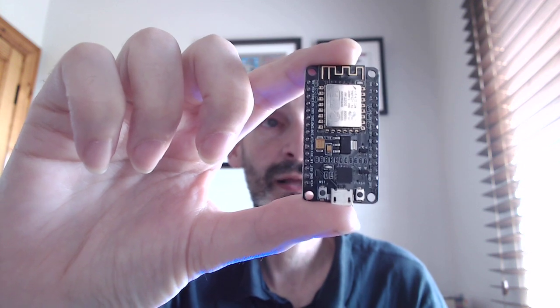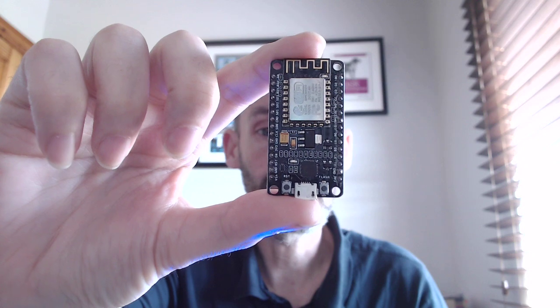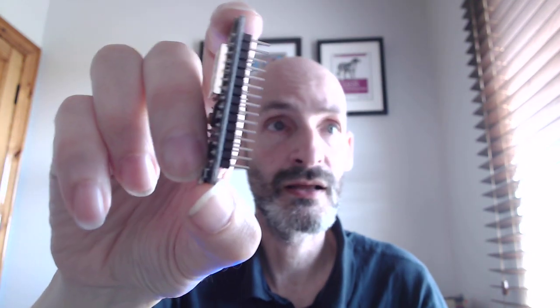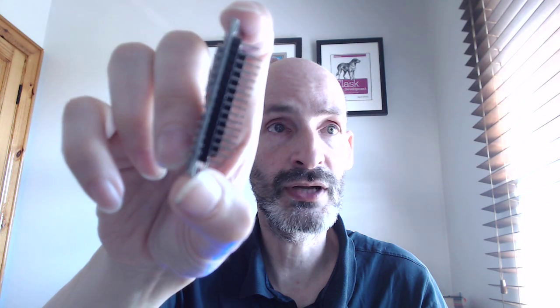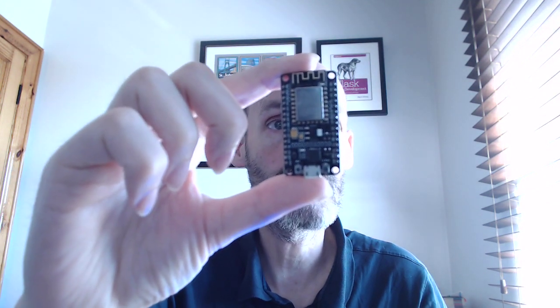Basically, you have to program it. And then if you want to connect peripherals, you need to connect them. You can see that this basically exposes a number of pins that you can use to connect devices. And all of this you can learn in my tutorial.